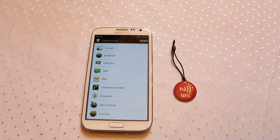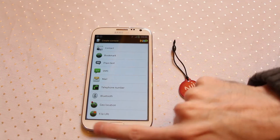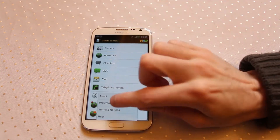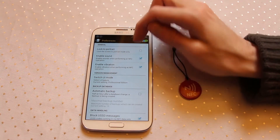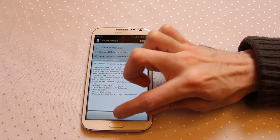Hi. Today I'm going to show you how you store an email address onto an NFC chip. First of all, you need to make sure that your NFC tag writer is in professional mode. To do that, go into preferences, look for 'switch UI mode', select professional edition, and hit done.